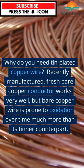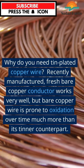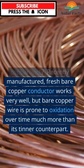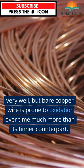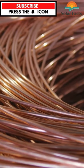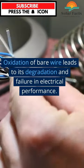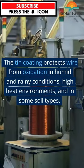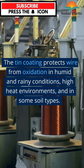Why do you need tin-plated copper wire? Recently manufactured fresh bare copper conductor works very well, but bare copper wire is prone to oxidation over time much more than its tinned counterpart. Oxidation of bare wire leads to its degradation and failure in electrical performance. The tin coating protects wire from oxidation.